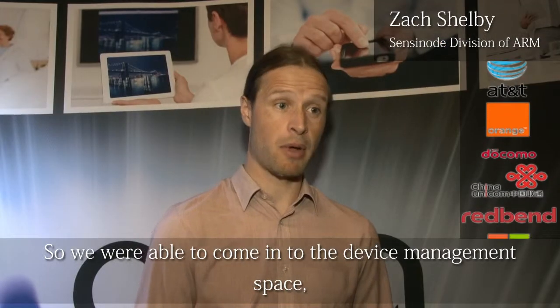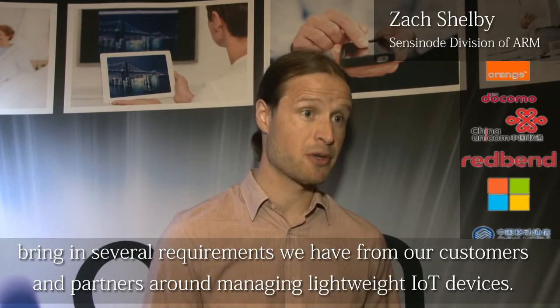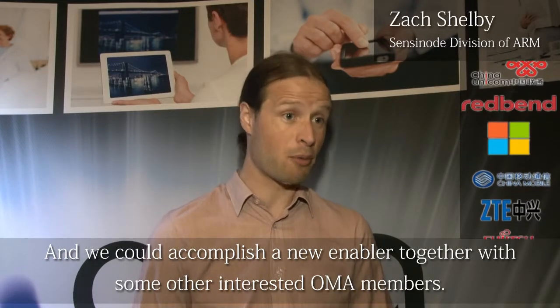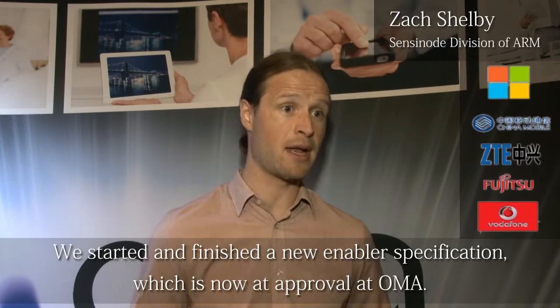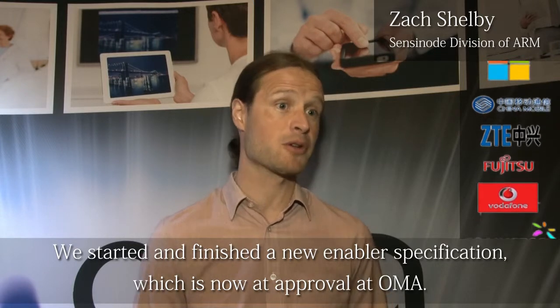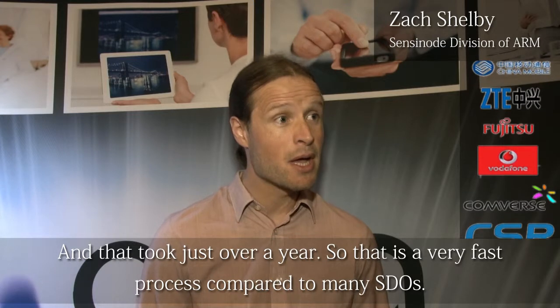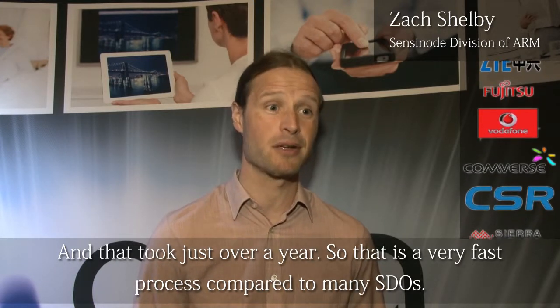We were able to come into the device management space and bring in the set of requirements we had from customers and partners around managing lightweight Internet of Things devices. And we could accomplish a new enabler — together with other interested OMA members, we started and finished an enabler specification, which is now in approval at the OMA. That took just over a year, which was a very fast process compared to many SDOs.